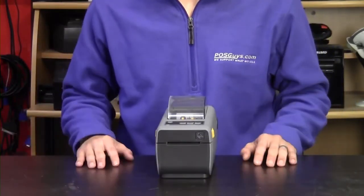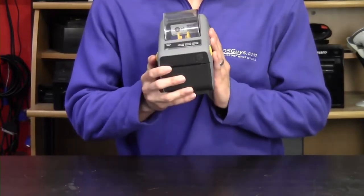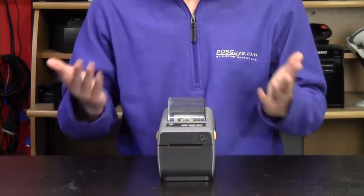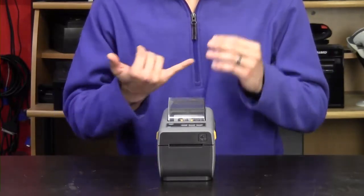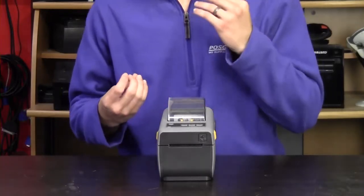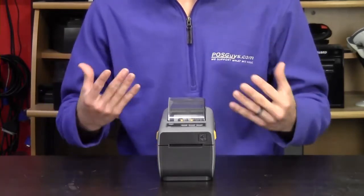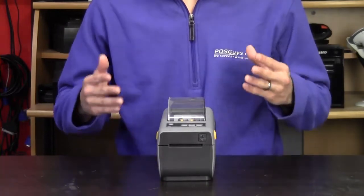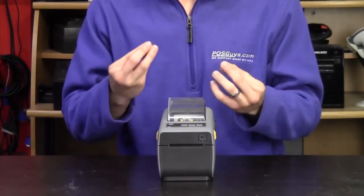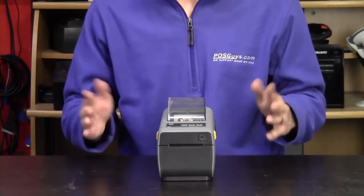Next, we're moving into label printers — this section is pretty short. We're mainly looking at the ZD410, since that's been the one we get the most requests for. It's a standard two-inch wide label printer. If you can't find the USB-only version, which is what most people are looking for, you can also look at the USB and Ethernet version — we've had a little more luck finding those, and it works basically the same way. You could also look at a healthcare model, which comes in white with a protective coating resistant to cleaning agents. Other than the exterior coating, it works exactly the same.